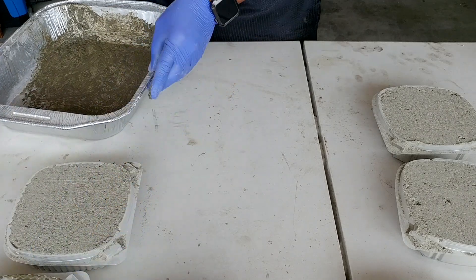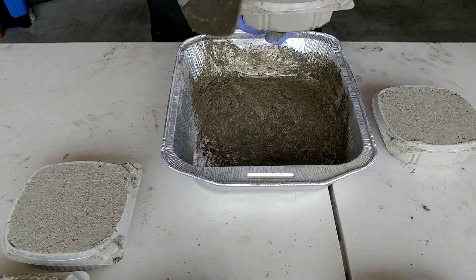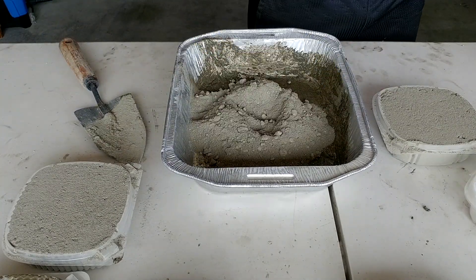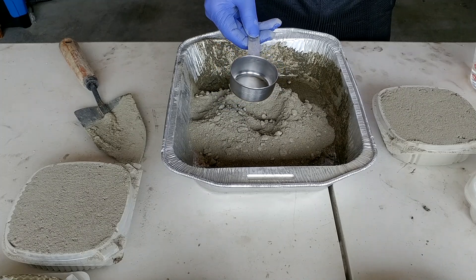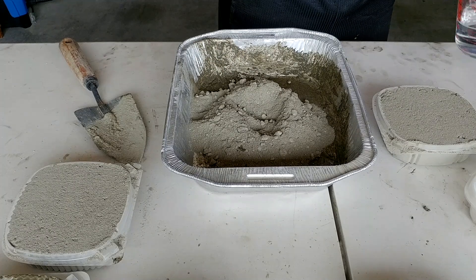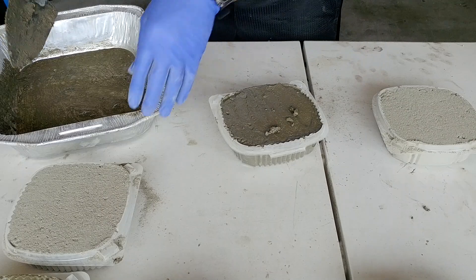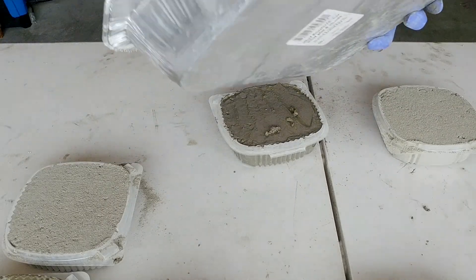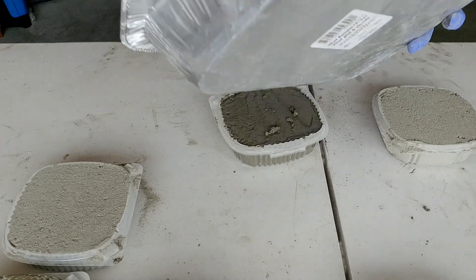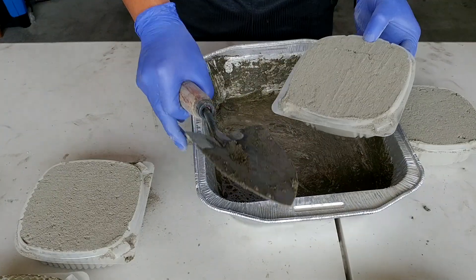Okay, so this is our first concrete. Now with this one we know that we need two one-third cups and one tablespoon. We're just going to do the same thing and mix them together. Now let's do the third one.